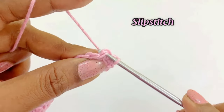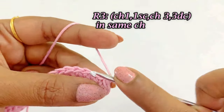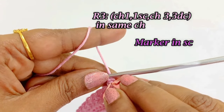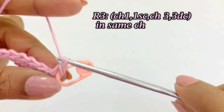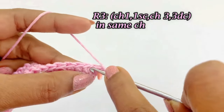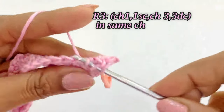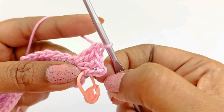After slip stitching, work a chain one and one single crochet into the same chain space. Place the marker. Into the same space work chain 3 and 3 double crochets — first, second, and third double crochet. Into the same chain space we have worked chain 1, one single crochet, chain 3, and 3 double crochets.